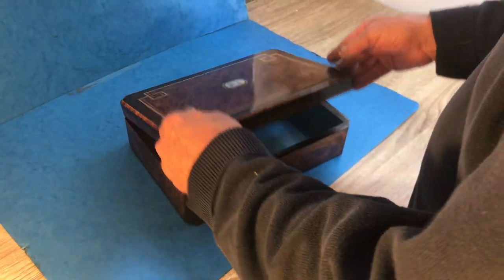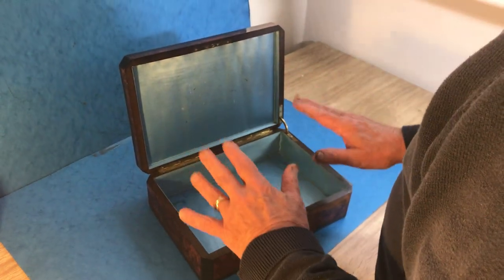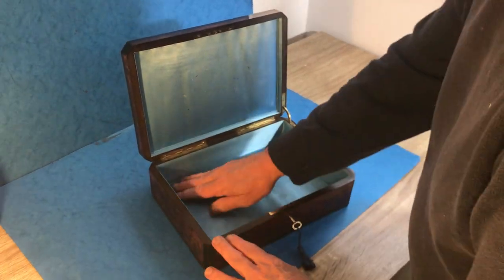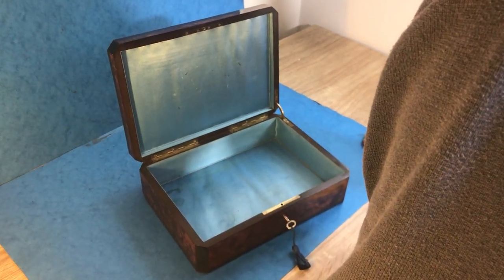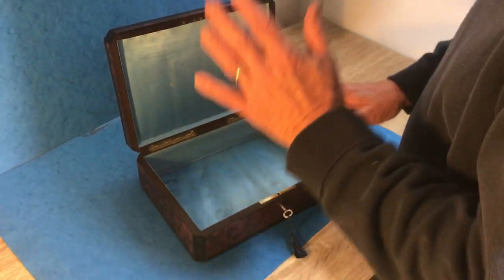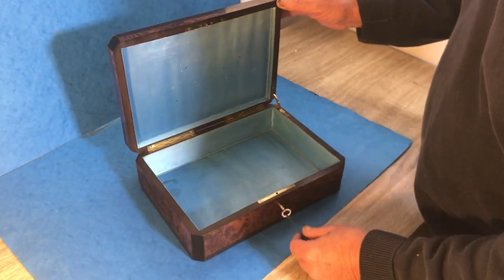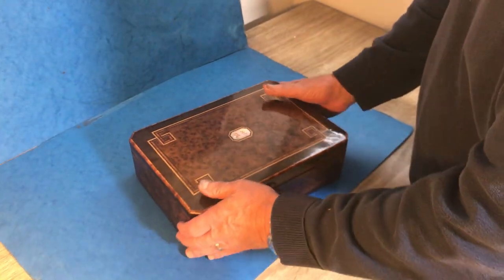When you open it up, it's the original interior — blue satin. There are a couple of stains. If somebody wanted it re-lined we could do that, but it's borderline; we thought it's nice enough to keep with the original interior. It's got a working lock and key.